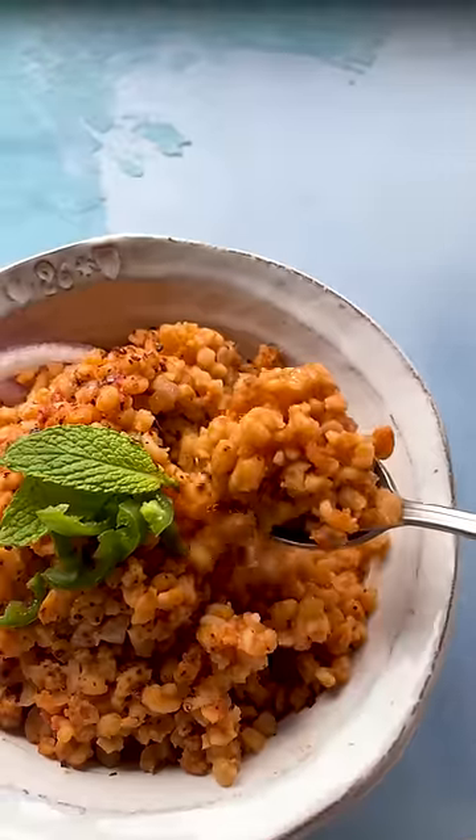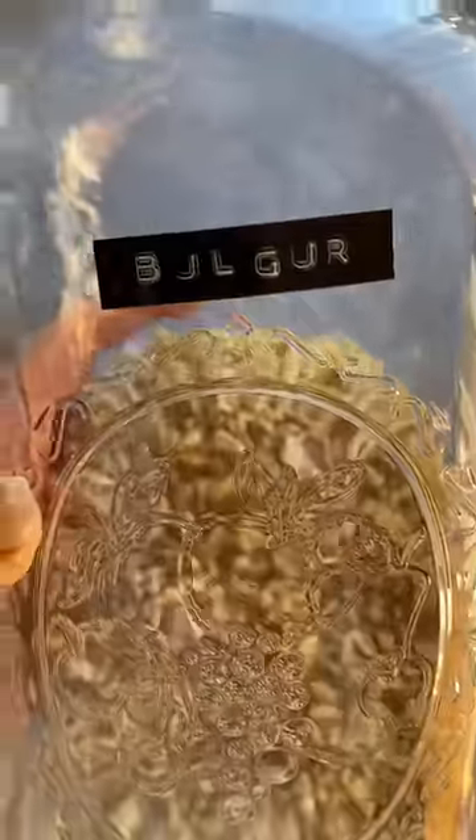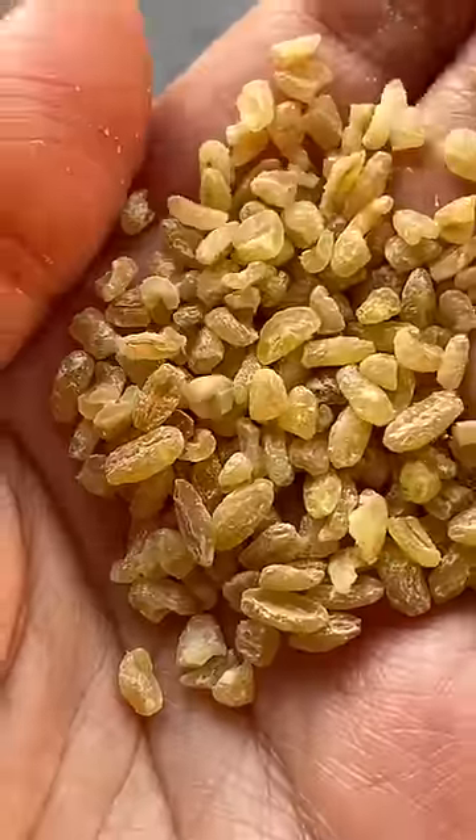If you're tired of eating the same grains over and over, try coarse bulgur. This hearty whole grain is a nutritional powerhouse and Turks really know how to make it shine.